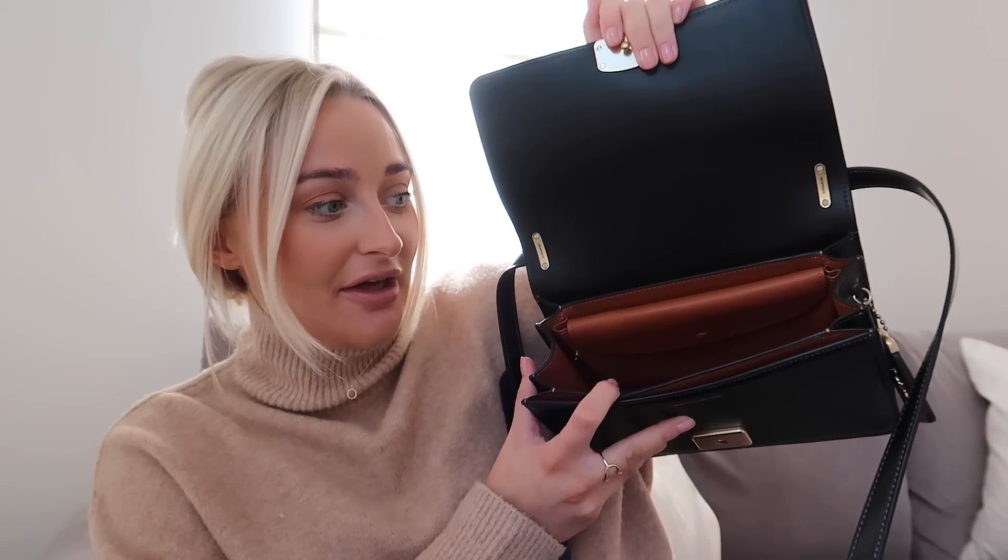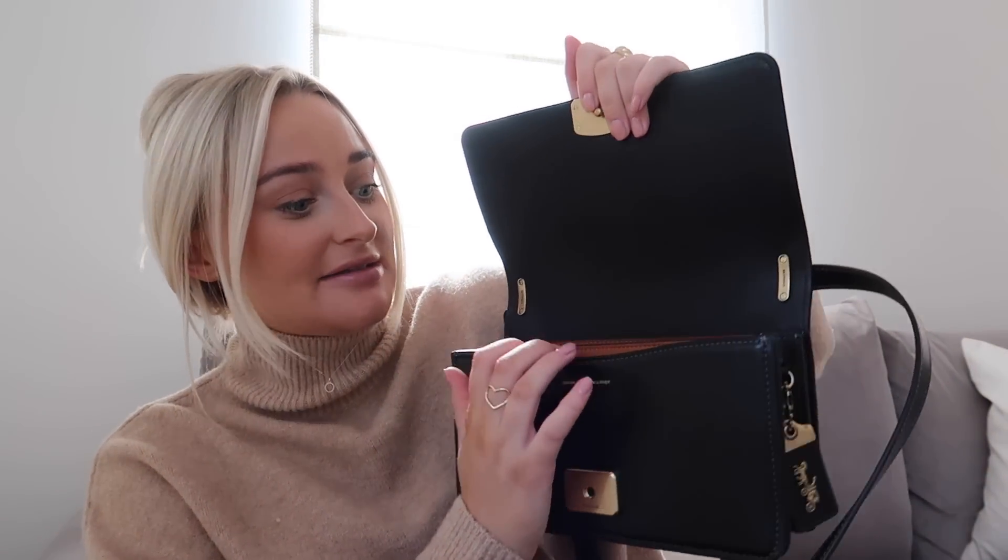Obviously it is a designer bag, so it's absolutely amazing quality. It comes in a couple of colours — I think like a mauve colour, a cream and black. I've gone for black just because I feel like I have more creamy bags in my wardrobe already. It also has gold hardware, which I really love because it pulls out all of the gold in my jewellery. And then inside is like a tan leather lining, which I think is really nice.